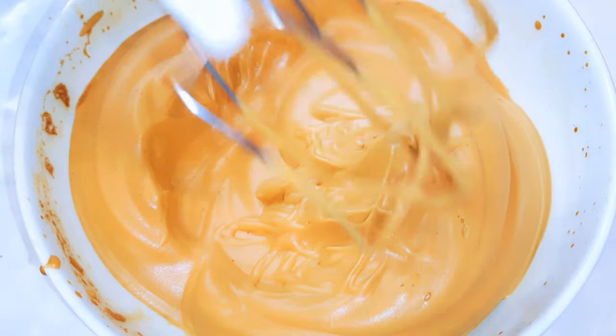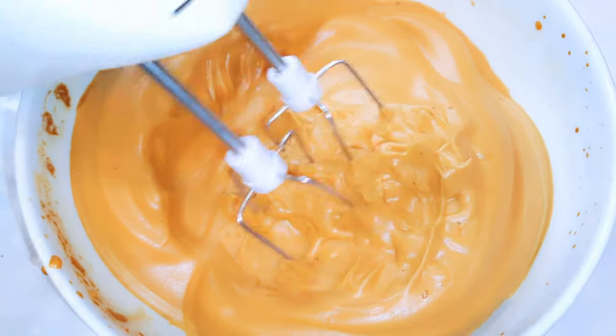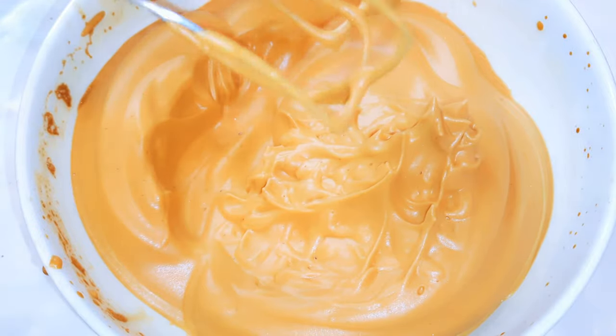It's been about four minutes and this is what we have here. As you can see, it is creamy, it is fluffy, and it's ready to be used.